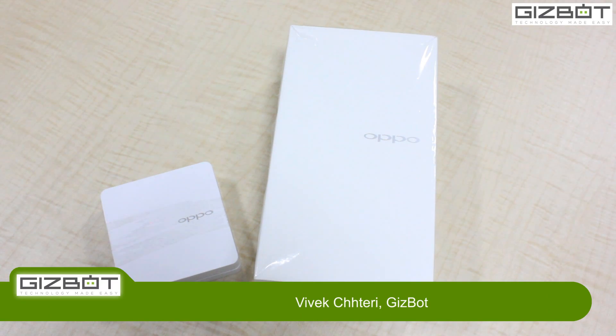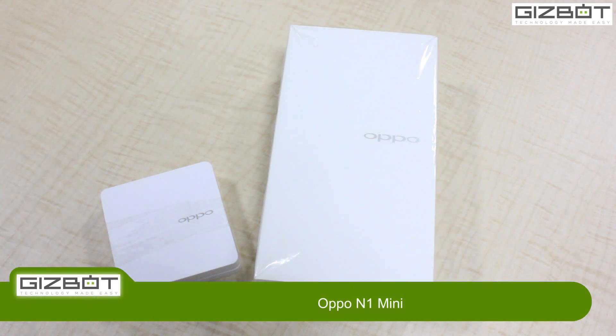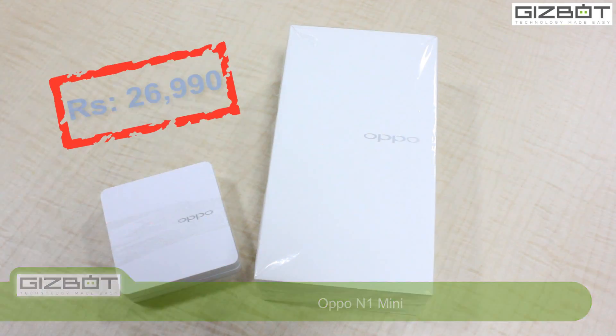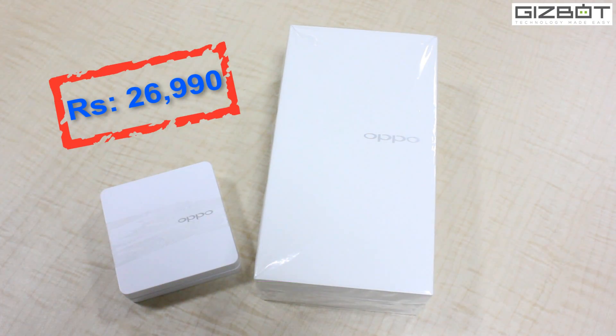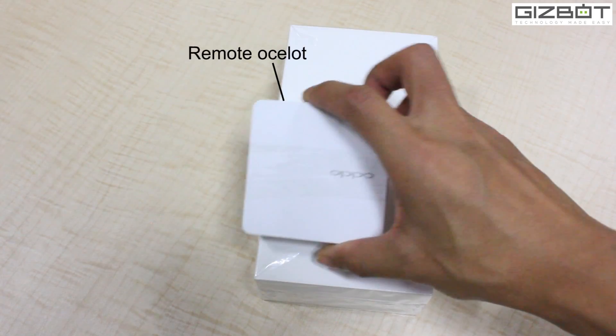Hey guys, this is Vivek from Gizbot. What we have got here today is the OPPO N1 Mini smartphone, which was launched in India recently at the price of Rs. 26,990. What OPPO has done with the smartphone is pretty much incredible, and the company is also offering a free remote assistance accessory.